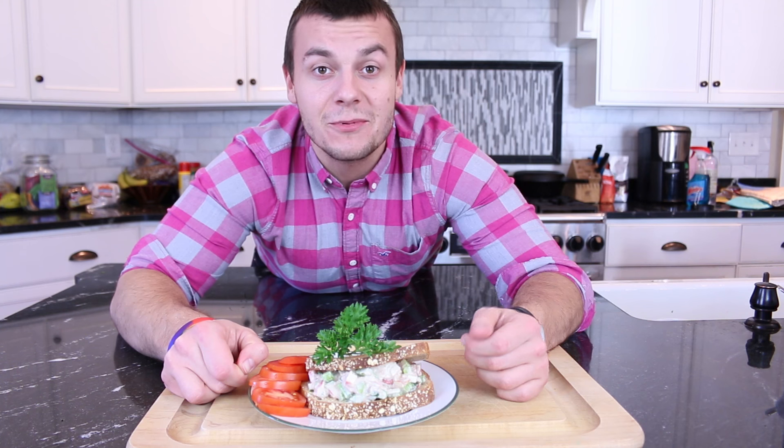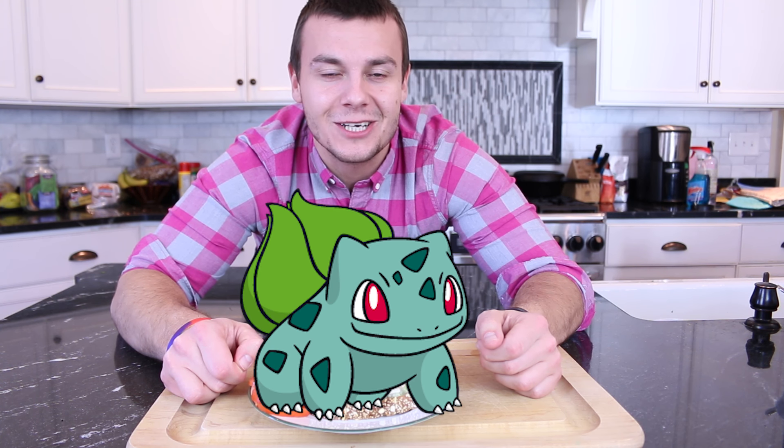So if you are new here be sure to subscribe. Rumor has it for every new subscriber, baby Bulbasaur is born.